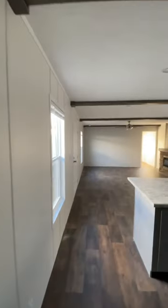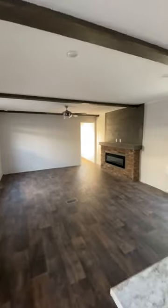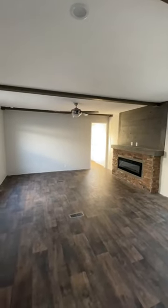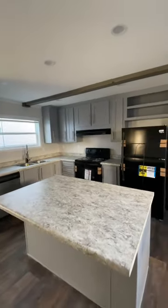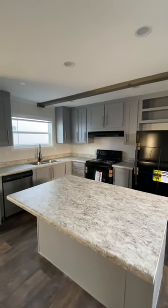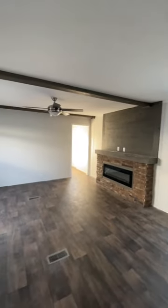Once again, this is the Lincoln by Hamilton, 16 by 80, three bed, two bath. We have a few of these on location. If you come in the month of December, you are going to get the deal of a lifetime on this house, because these are 21 and 22 models. We've been getting 23s in and they're going to be a little more expensive based off of the invoice cost. So come see me — my name is Nick, I work here at Regional Homes Pearl. I appreciate you guys more than you know. Y'all take care.